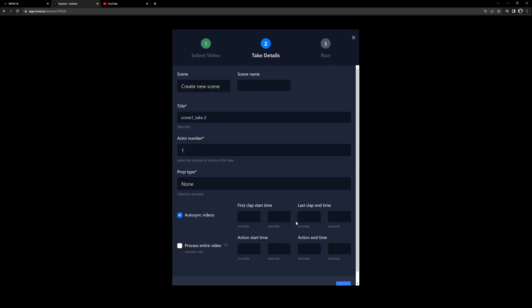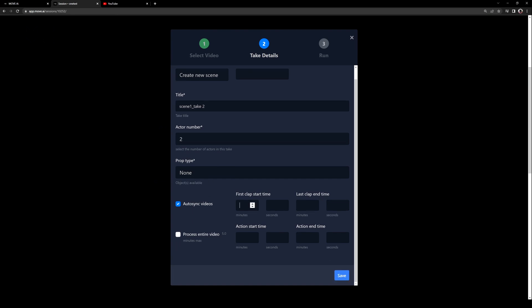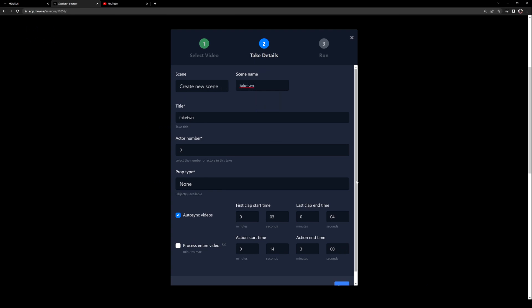Confirm all your videos. We'll just say this is take two. The actor number — we have two talents, no props. Let's go with 003 and 004. Action start time is 0:14 to three minutes flat. Make sure everything is good, then click on save.